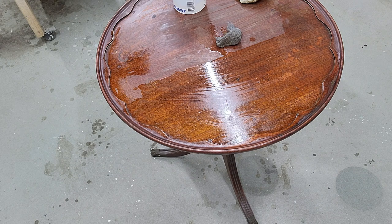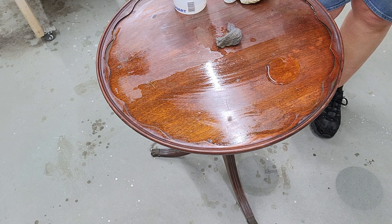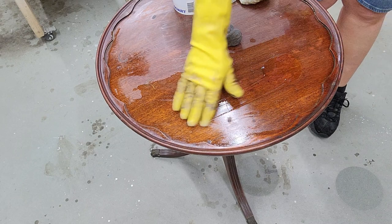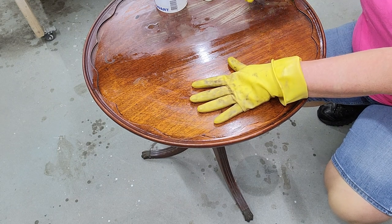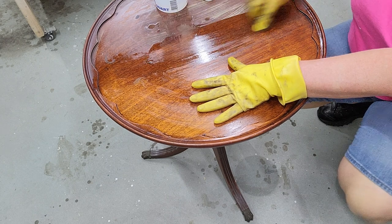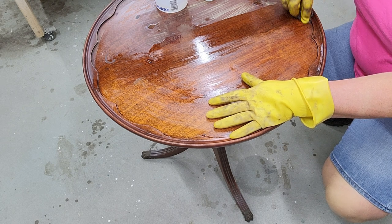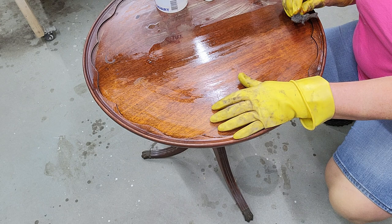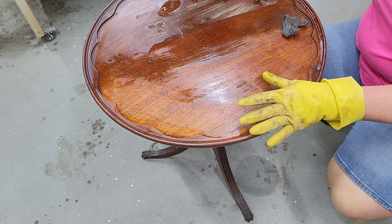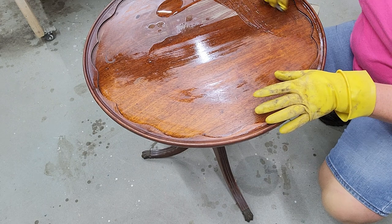That is not doing well. Let's try something else - I've got a bad feeling. You know when I said this shouldn't be too hard of a process? Well, someone has refinished this before and they used a polyurethane rather than a shellac finish, which makes it just a bit more of a challenge. We're going to have to use some stripper to remove this.